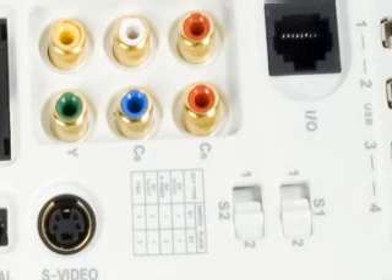Then connect your RCA yellow, white, and red cables to the standard definition composite ports. Connect the S-Video cable to the port labeled S-Video, and make sure that the switches are set on S-Video.